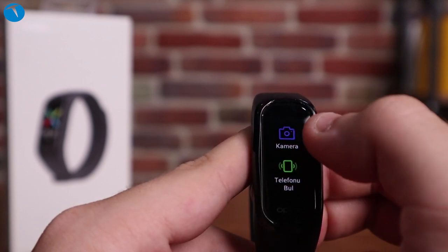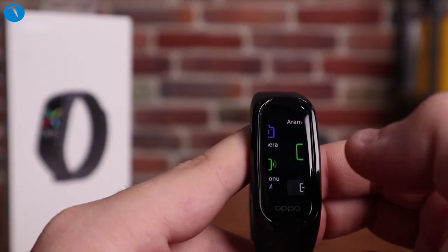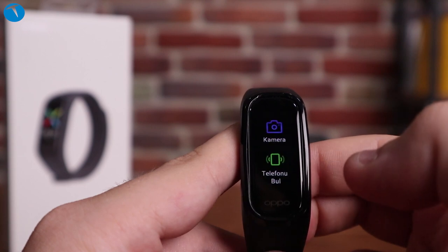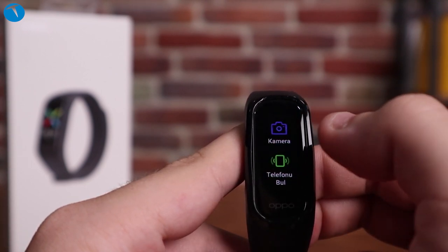Son olarak telefonumu bul özelliği de var. Bu özelliğe tıkladığınızda telefonunuz çalmaya başlıyor; telefonu açtığınızda çalma duruyor. Son dönemde satışa çıkan akıllı saat ve bilekliklerde bu tarz özellikler artık sıradan bir özellik olarak karşımıza çıkıyor.